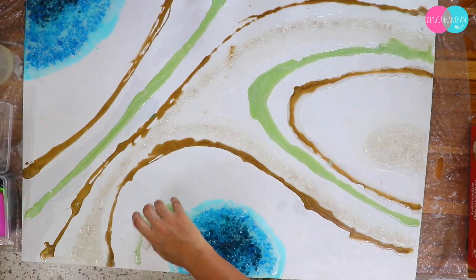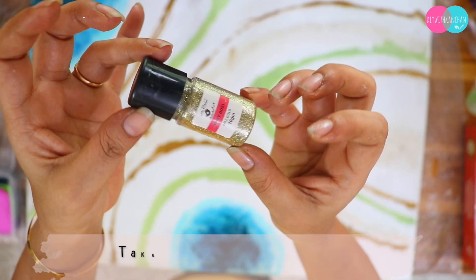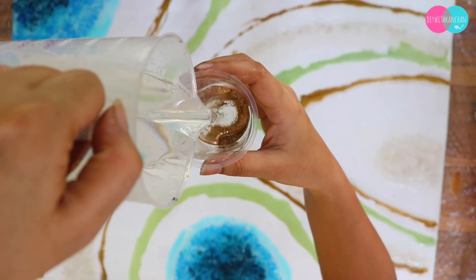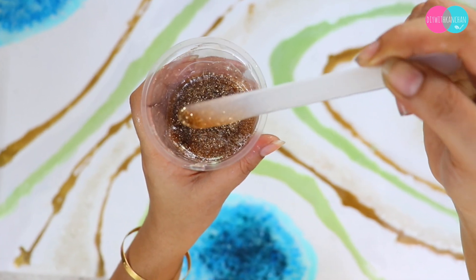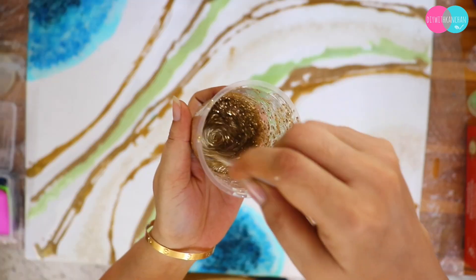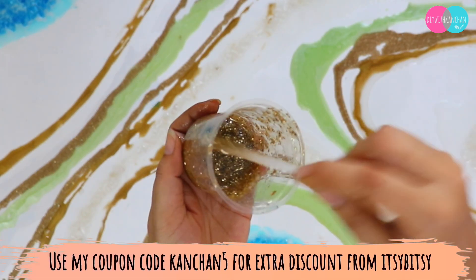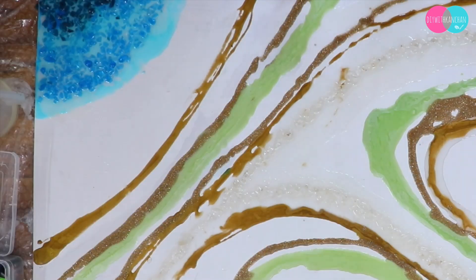Initially I thought I would leave it without adding green, but eventually you have to trust the process and just go with the flow. I also added a little glitter — these glitters are from Itsy Bitsy Little Birdie. I will give you all the links in the description box, and you can use my coupon code KANCHAN5 for an extra 5% discount.